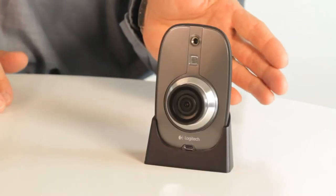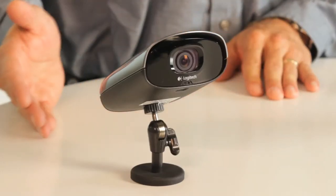I could not be more excited about the product that we have in front of you today. This is the new Logitech Alert Video Security System, and it comes with an indoor camera and an outdoor camera.